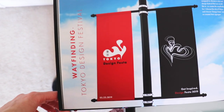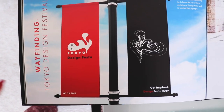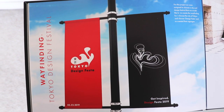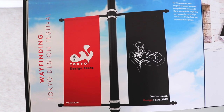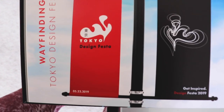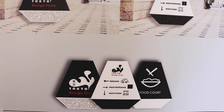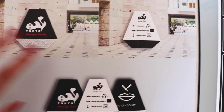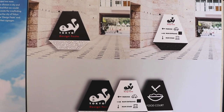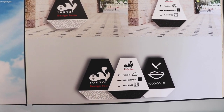My second project is a wayfinding project, which I did in my sixth semester — my last semester. We had to do a wayfinding project and you could choose any country or city; I chose Tokyo. You had to choose a design festival and recreate the signage for that festival. So here's the mock-up of my ideas, and then the signage for directions, parking, and the food court. I was inspired by this kind of lava lamp look — fun and playful but still clean, so I went with black and white.